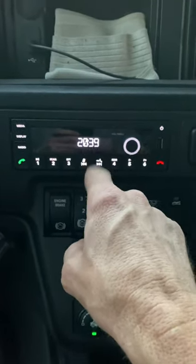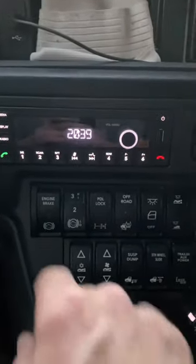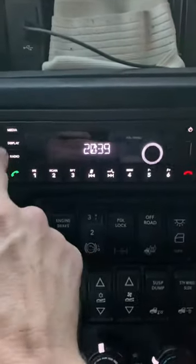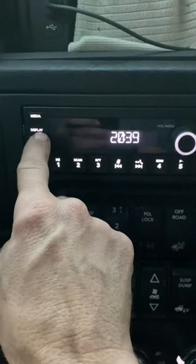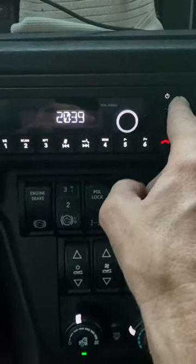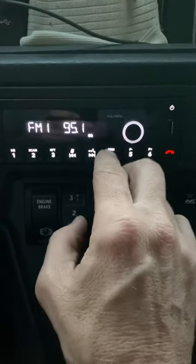It was at 8 a.m. roughly, and I was having trouble figuring out how to set the clock. I tried holding down display for 30 seconds with the power on. Right now the power's off. I would hold down the volume menu button, and it just wasn't working.